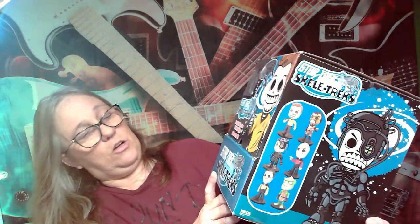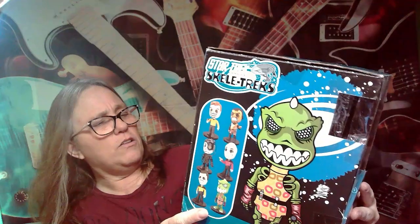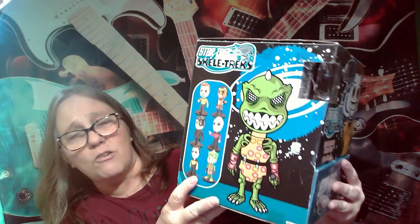Hey everybody it's Mama J and I am here with a new mystery mini that we're going to start opening, one a week like we always do. These ones are called Star Trek Skeletrics. I'd never seen these before — I came across them online and thought they looked pretty fun. They're from 2013.